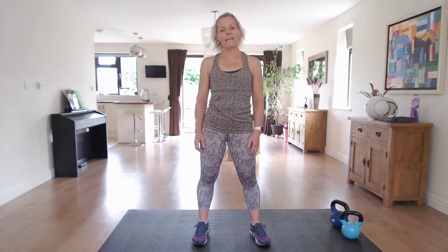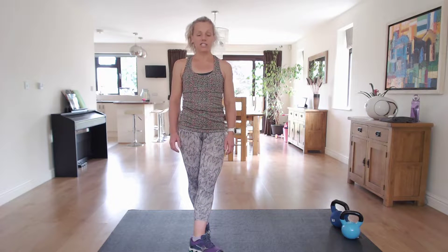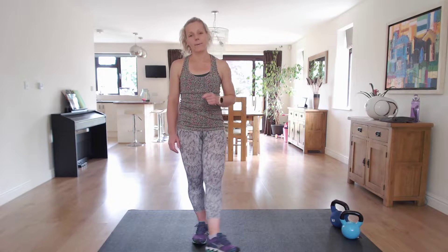Hi, I'm Nikki B and welcome to my kettlebell workout. We're going to be working the entire body with 20 different exercises, and for each exercise we're going to work for a minute. We'll have a 30 second rest in between and I'll explain the upcoming exercise.